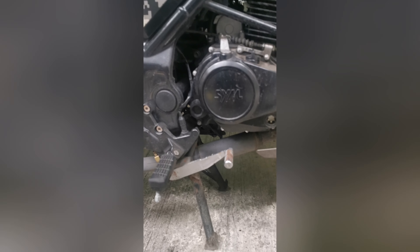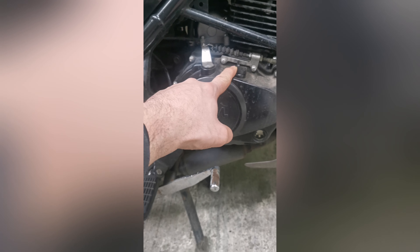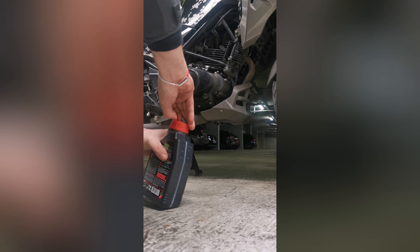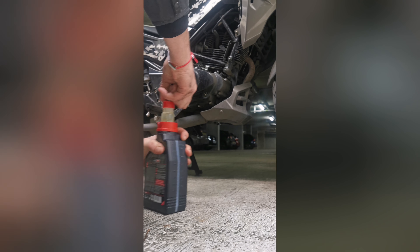Once we drain the oil from here, there are just these three pieces that should be placed like this and like this inside back. As you can see, it's completely dark.